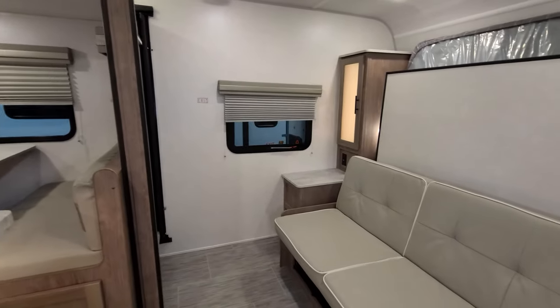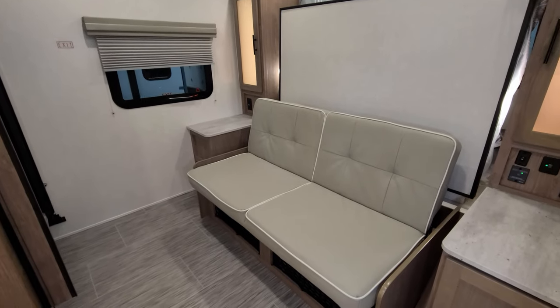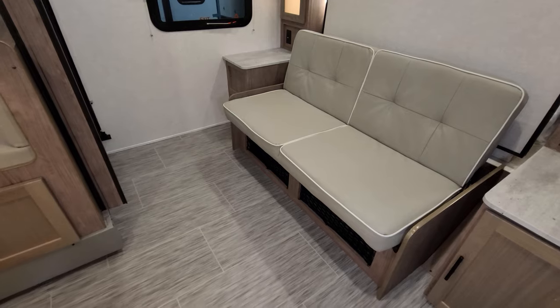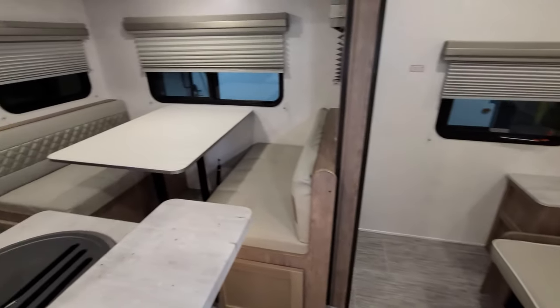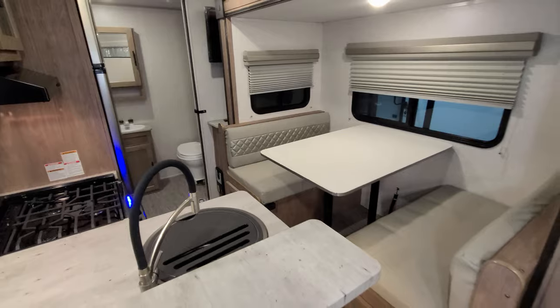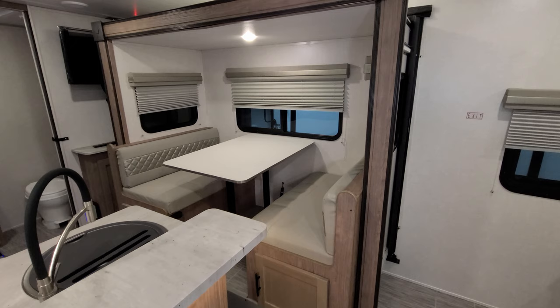As far as just coming in and taking a nap at a rest area, you can do that as well. There's plenty of room — you can drop the bed down, come in, and sleep. It's a little bit snug to get to the back portion of the RV with the slide in, but not a big deal. And when you're ready, just hit the button and the slide goes straight back out.